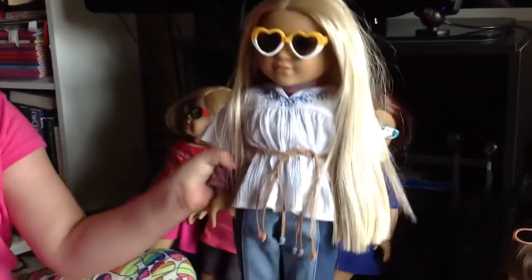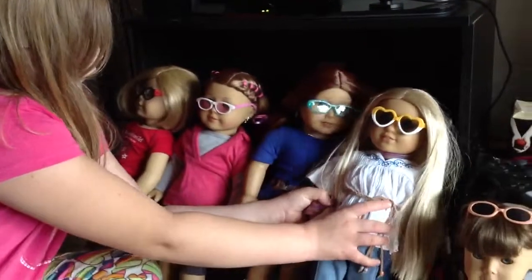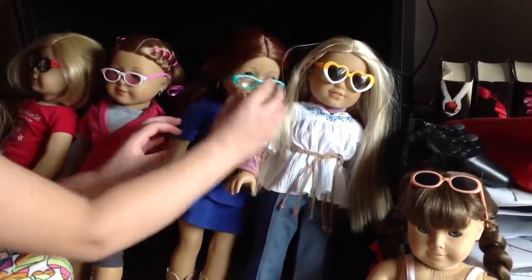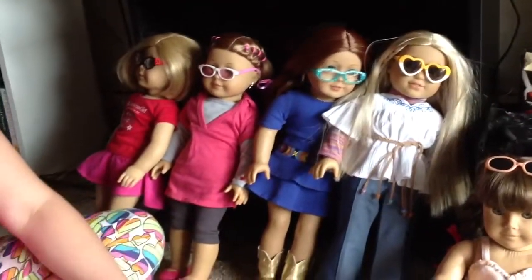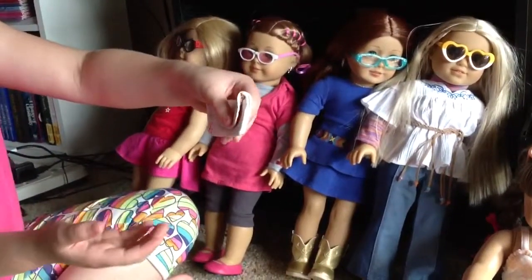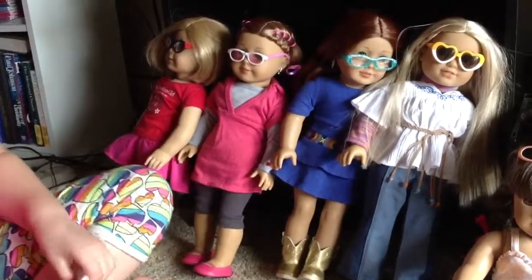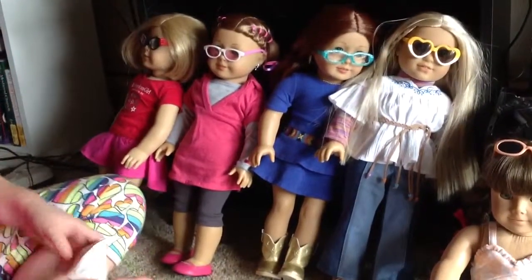Here's what Kit would look like. And I would think most of them would fit in the case. You can barely see Kit — she's turned the other way.